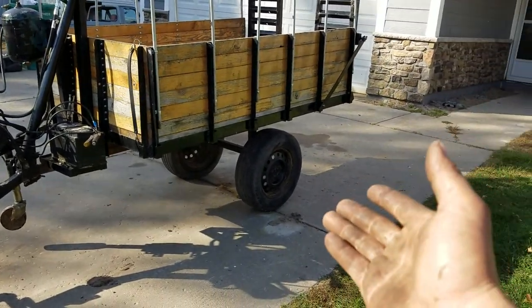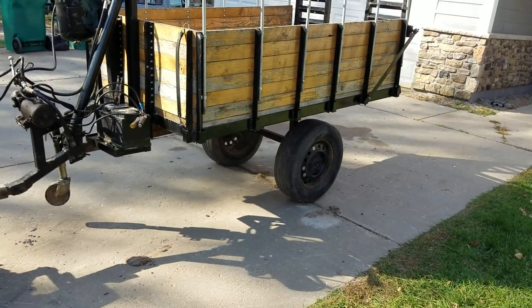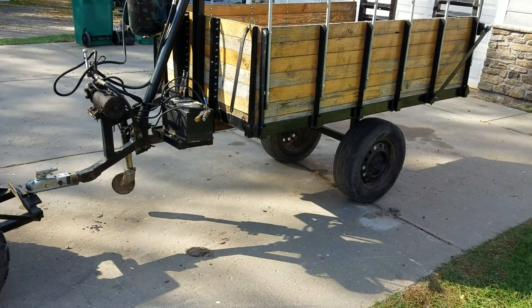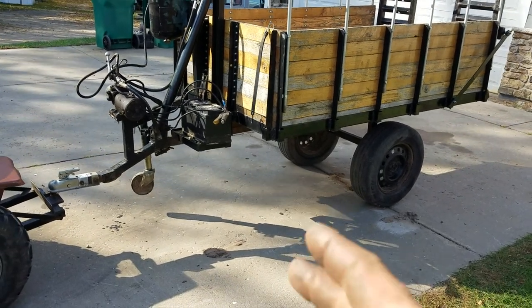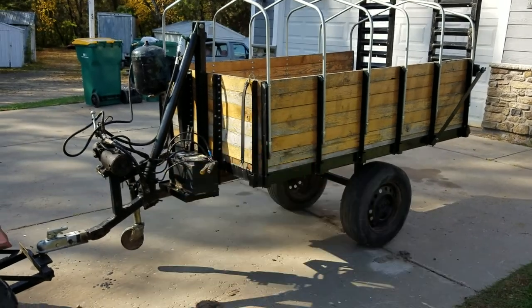The only thing you have to worry about is those tires hopping. Basically the frame is solid — everything is incredibly built. The hydraulics — it only pressures up; you release the pressure to go down, which isn't ideal.